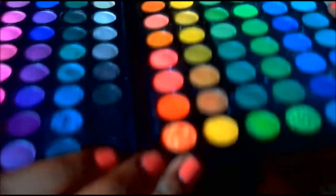Next, I'm going to take a matte black and place that on my outer V area, slightly into my crease. I'm going to use the matte black from the 120 palette.